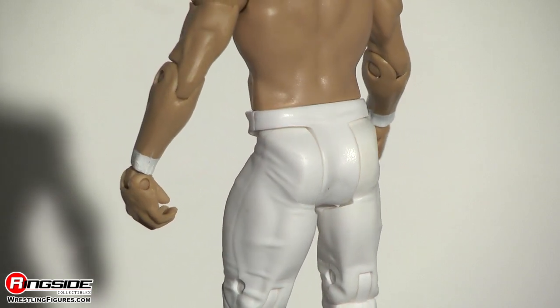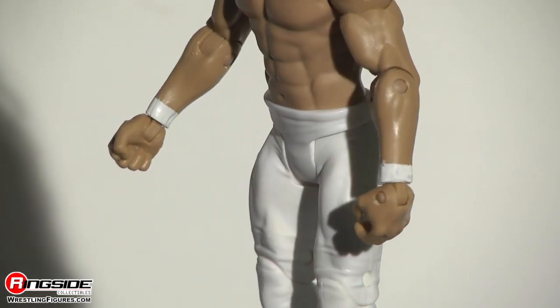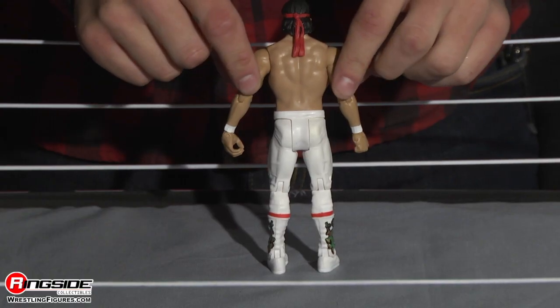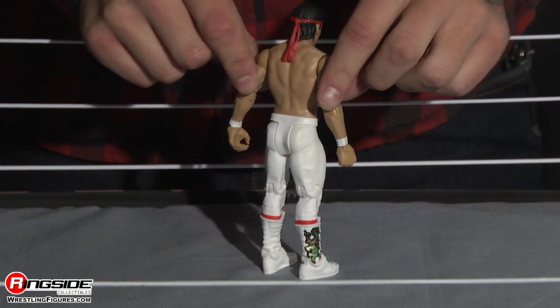He is extremely chiseled, and of course, both of his wrists are taped white. Moving down, you can see he's got his white pants on that go all the way down to his boots, and on the top of his boots, he's got red stripes that wrap around.